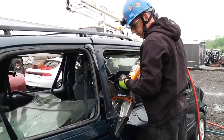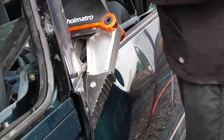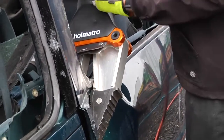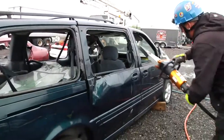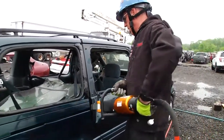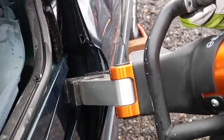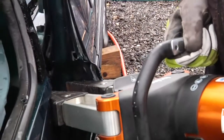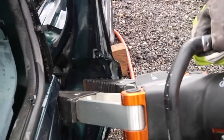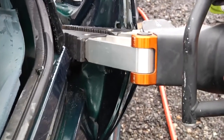I'm going to do a simple crush down with the spreaders to gain a purchase point in order to attack the back of the sliding van door. The aggressive tip design of the Homatro spreaders really allows us to get a very good bite on that door.